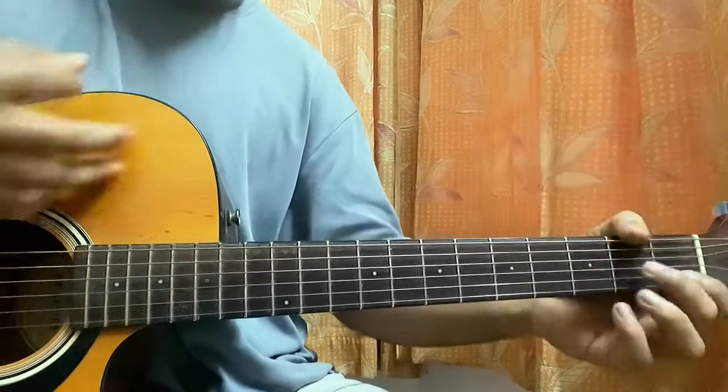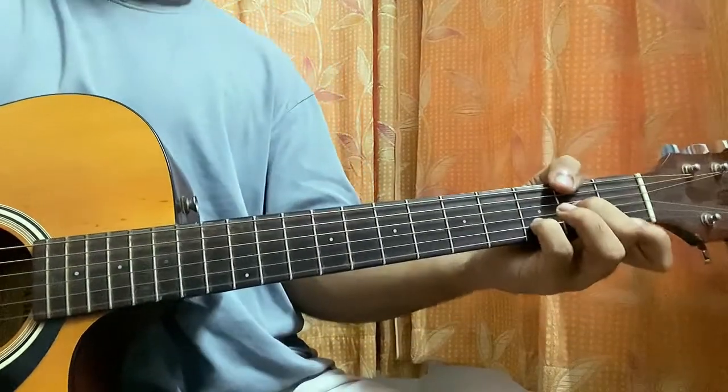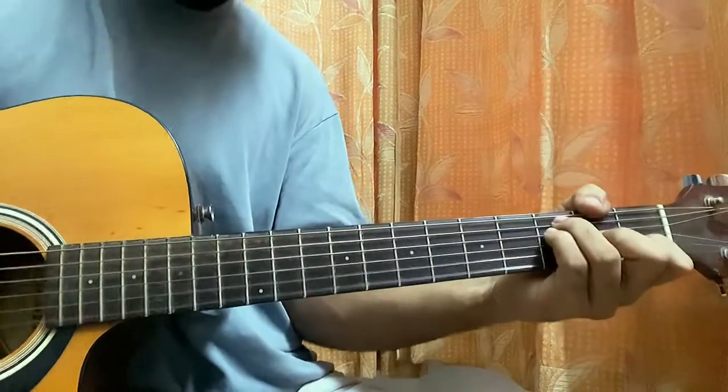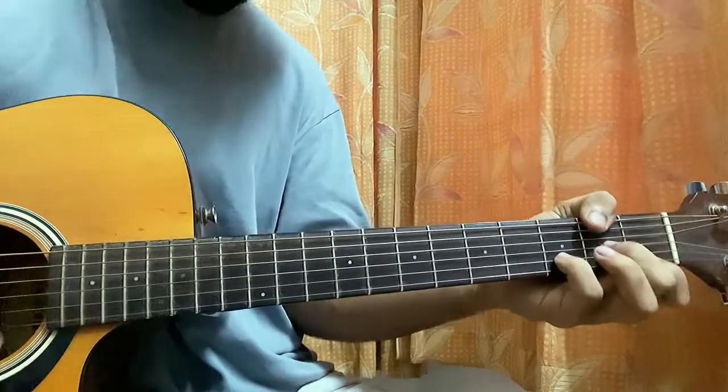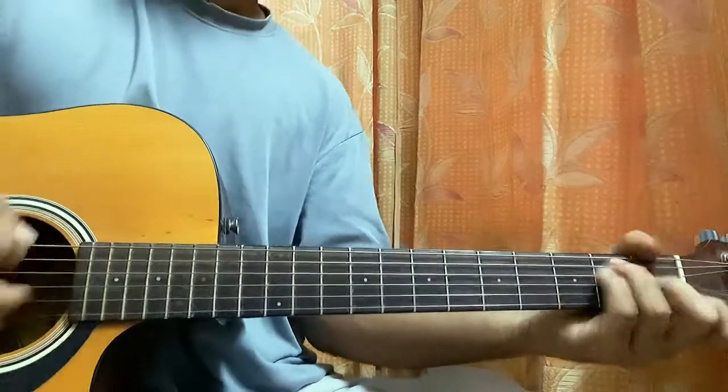It gets a bit messy — we play some awkward chord shapes over and over again, and back too.